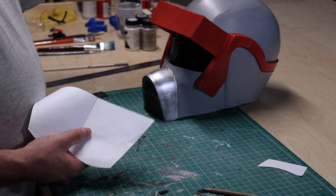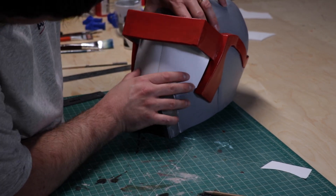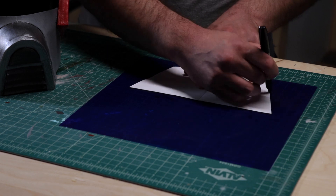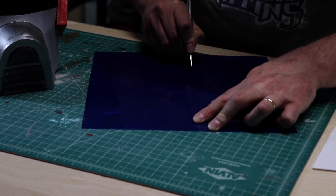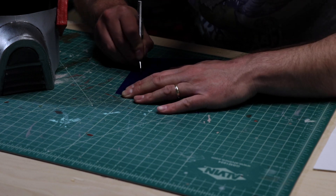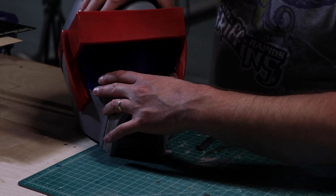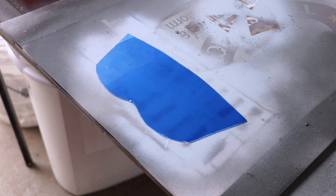The next step to this project was the visor, and just like everything else, no pattern existed, so I had to manufacture my own. I started with a paper pattern just to make sure everything fit, and then I transferred that to a sheet of blue transparent plastic. The blue plastic wasn't quite visory enough, so a light coat of chrome silver on the back side of the visor did the trick.